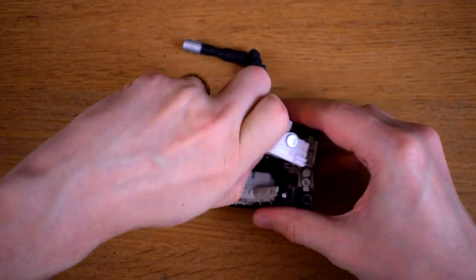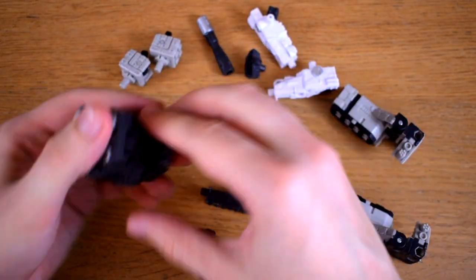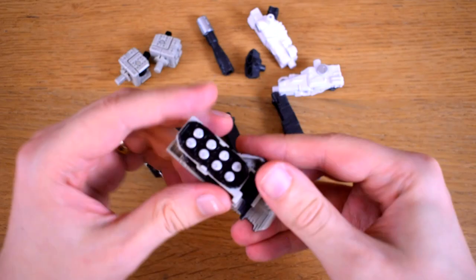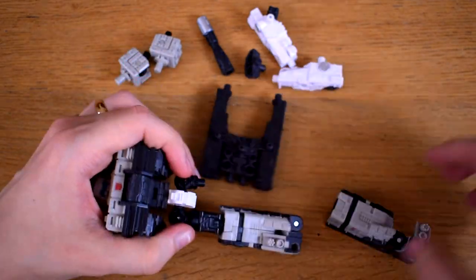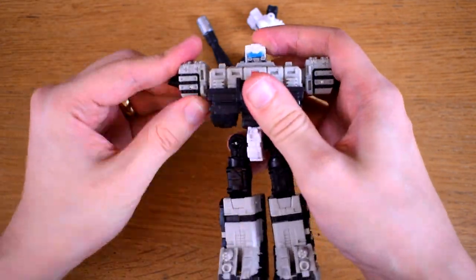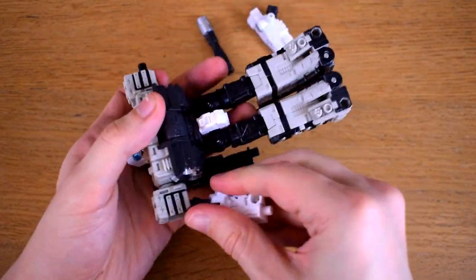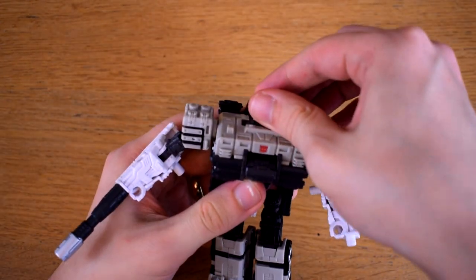I suppose I should probably transform him. And when I say transform I of course mean reduce him to his component parts and reconstitute him into a robot, since Slammer is a weaponiser and that's just kind of par for the course. I don't mind this fairly extreme version of parts-forming since it scratches a similar part of my brain to what Lego does, but I understand if such a transformation isn't to everyone's tastes.